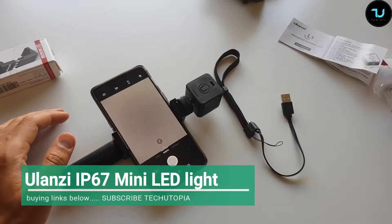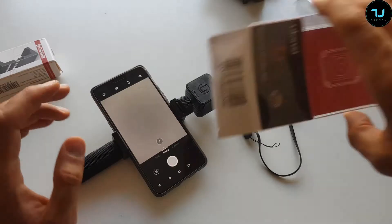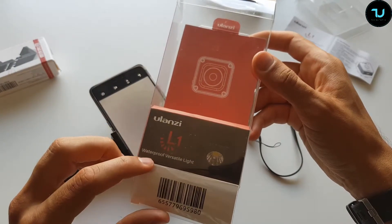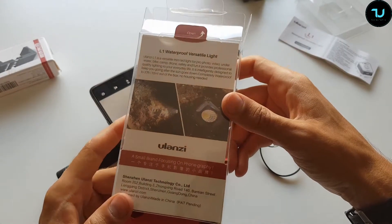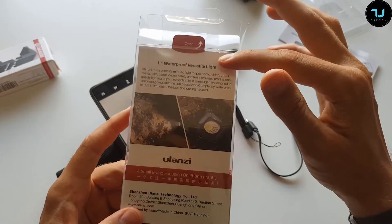Welcome back ninjas — just done a quick unboxing of the Ulanzi products. They sent me a product, basically a waterproof versatile light, the L1. It's costing around $35–$36 with shipping.